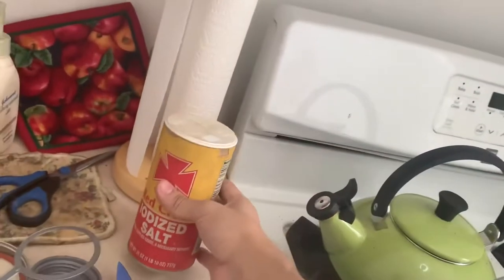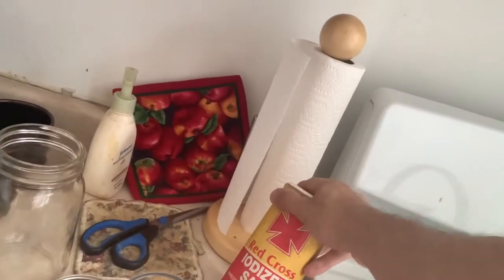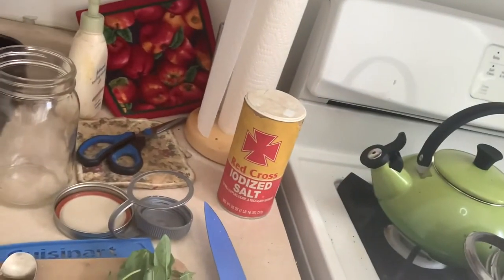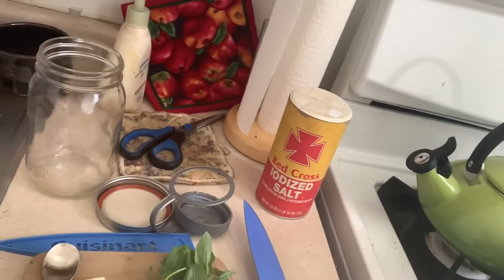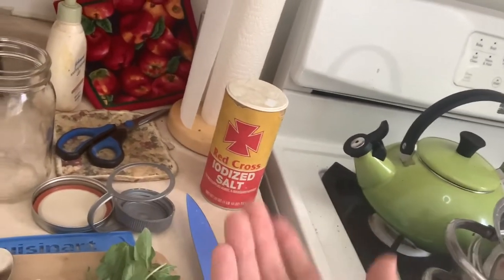And we're back again. The salt we have isn't the best — it's iodized, and that means it doesn't help things ferment as well. But I've used it in the past and it was fine for this recipe or something close to this recipe. We had dill last time and I don't have dill anymore because I ate it all because I love it. So I have some basil, and we're going to throw some basil into the mix.